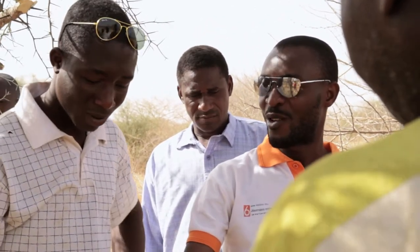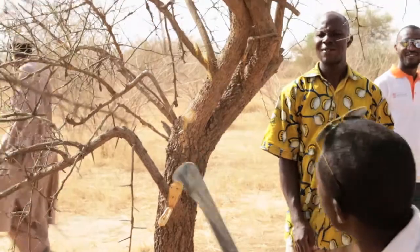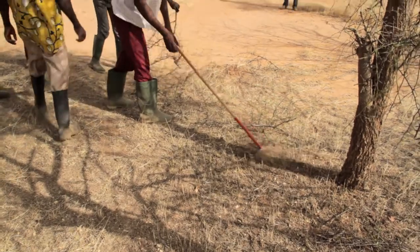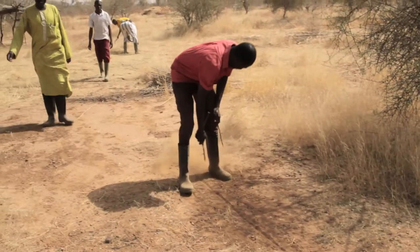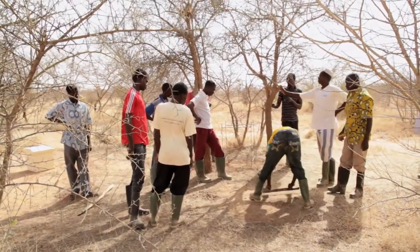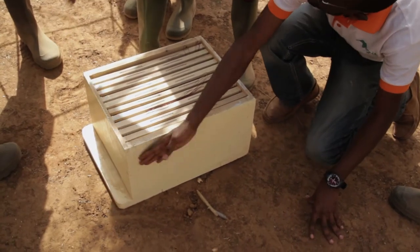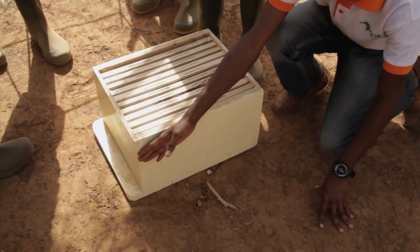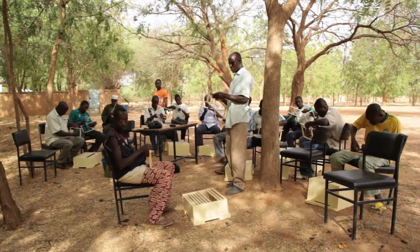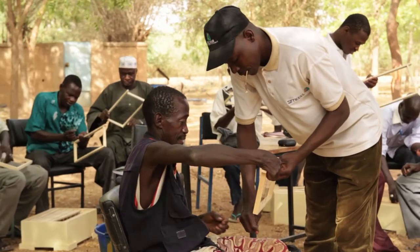The Teapalga team trains interested farmers in modern beekeeping techniques. Theoretical as well as practical training ensures a sustainable model of working with the bees. The path to the beehives and the surroundings must be easily accessible and cleaned regularly. Participants learn how to make a hive.